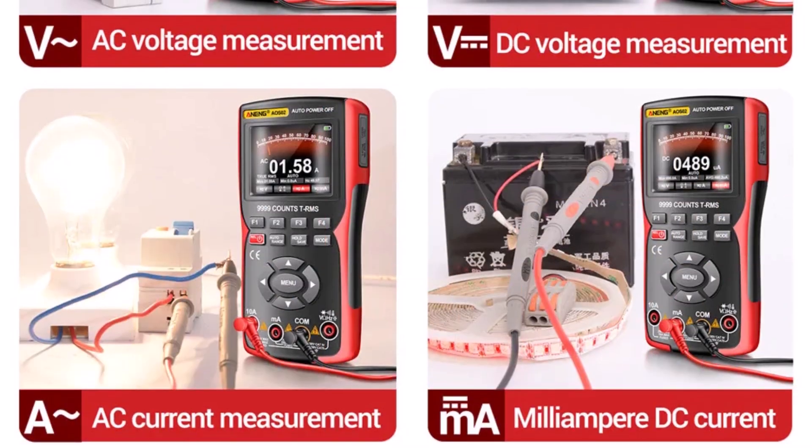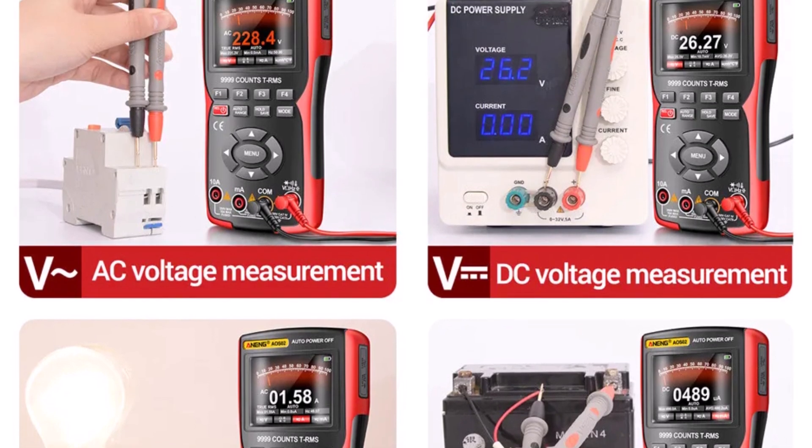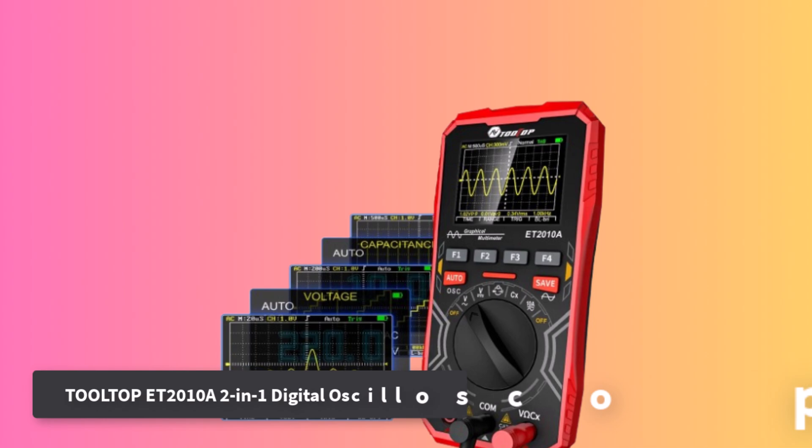This is a solid option for electricians, hobbyists, and automotive techs needing reliable, multifunctional measurement on the go. Number 2: Tolltop ET2010A2 2-in-1 Digital Oscilloscope.